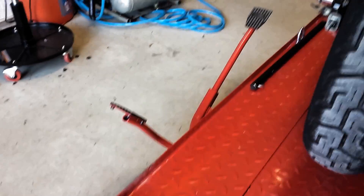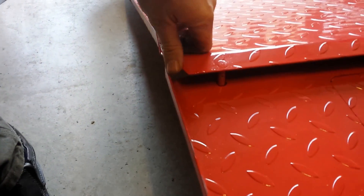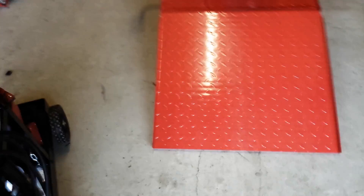So that's the first modification to this thing. Let's see if I can put this ramp down. It just kind of goes in — I don't know if you can see, the lighting's really bad. There's a hole right under that pin, just like that. That's really all there is to it.